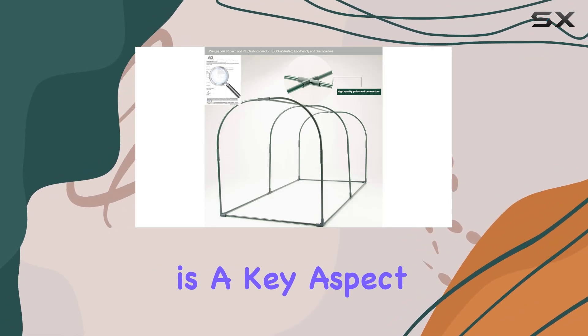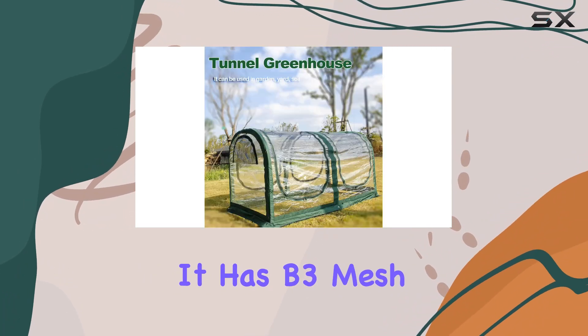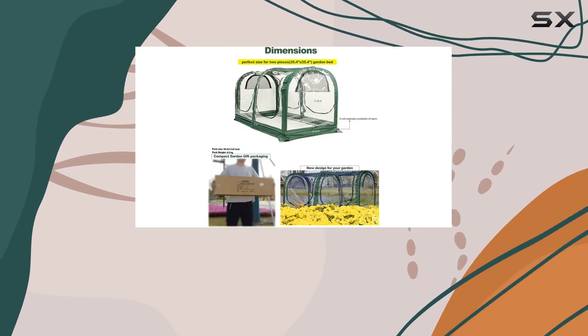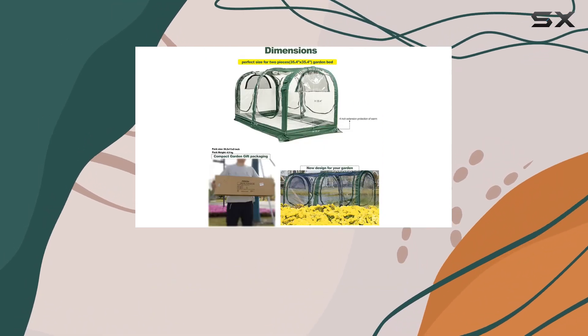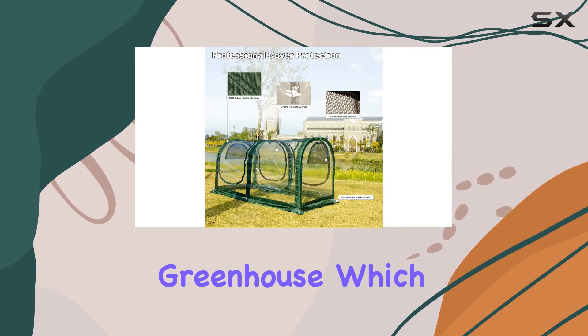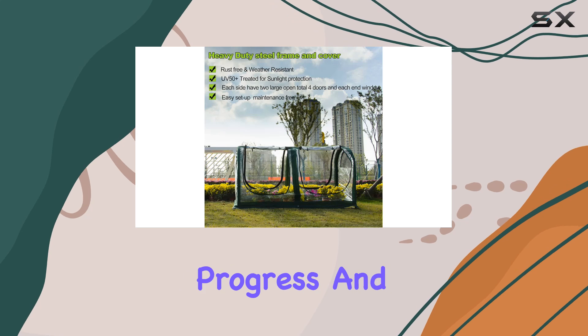Ventilation is a key aspect of this greenhouse. It has mesh on both sides of the top arc to ensure adequate airflow and prevent overheating. The transparent PVC cover allows you to observe your plant's growth without opening the greenhouse, which is perfect for monitoring their progress and health.